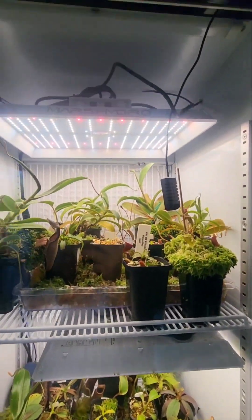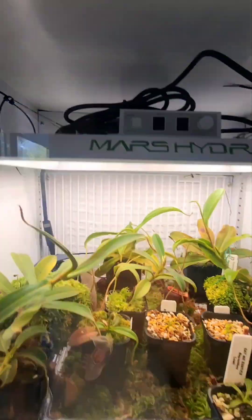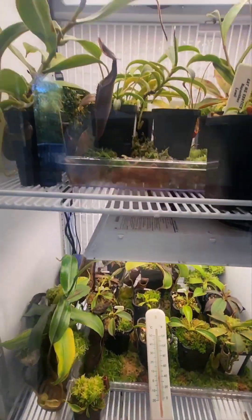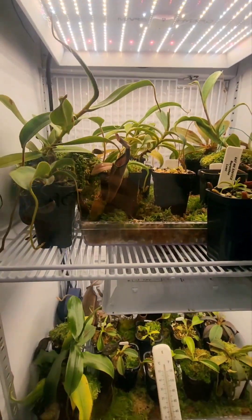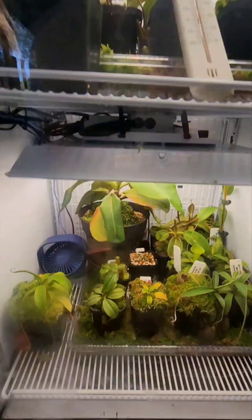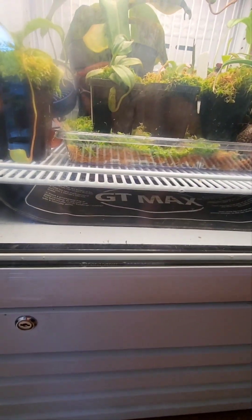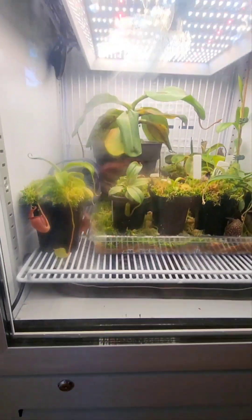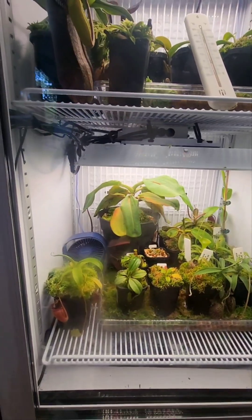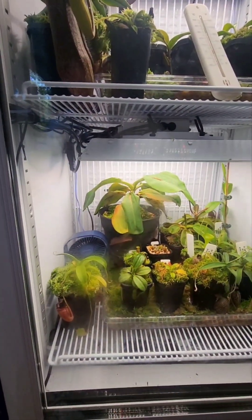The fridge itself extracts humidity through its internal fan, so it should draw the humidity all the way through the grow fridge and keep it stable. I've also slipped a heat mat under the bottom shelf just about 10 minutes ago, so it's probably still warming up. Now that it's not 40 degrees outside, it wasn't warming up as fast as I'd hoped.